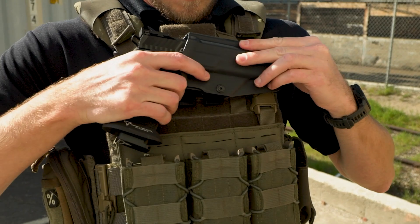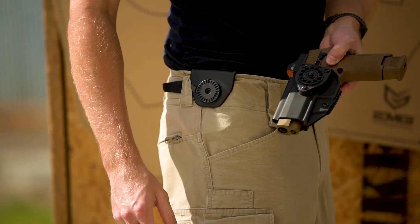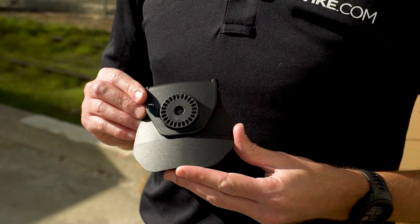There are five different mounting options to fit your needs. The paddle is a great waist mounted option that doesn't require a belt to be functional and it's contoured for comfort. The belt clip clamps securely to any belt up to two inches wide.